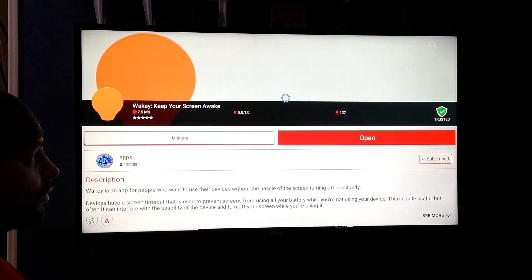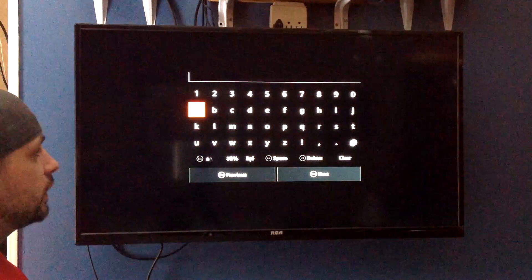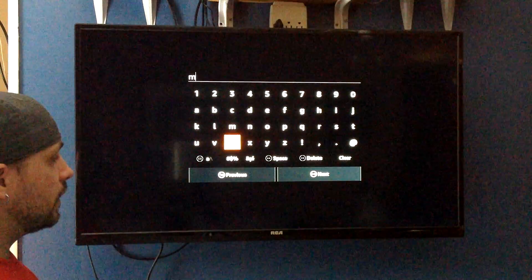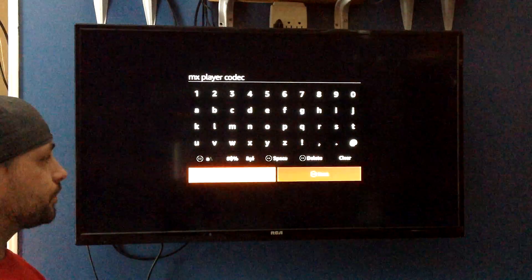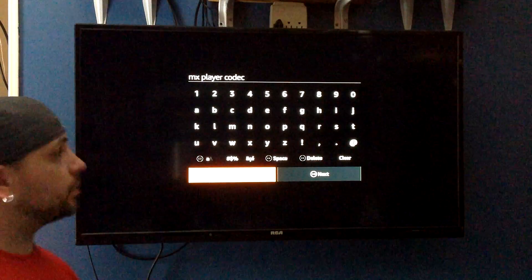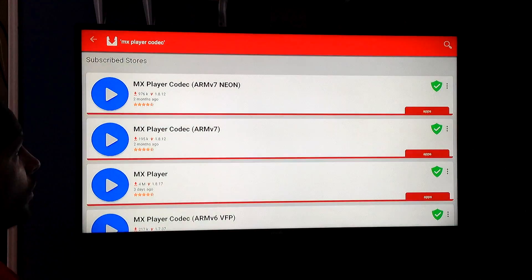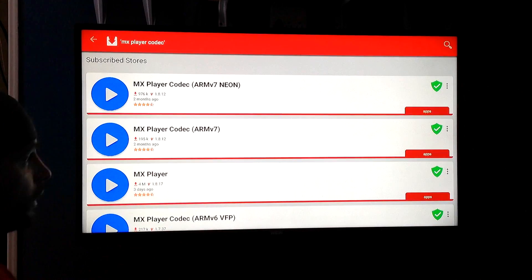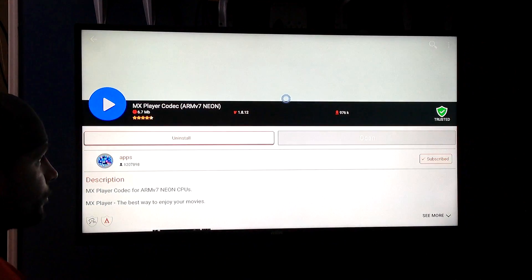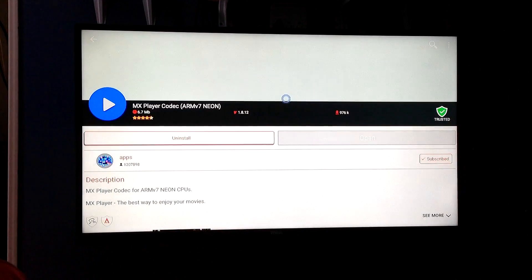Then you're going to go back to Aptoid one more time, and this time you're going to type in MX Player Kodak. Click Next. This is the one you're looking for: MX Player Kodak Arm Version 7 Neon. Again, you're going to use your mouse, click on that, and right here it would say Install. You're going to click on that and install that.